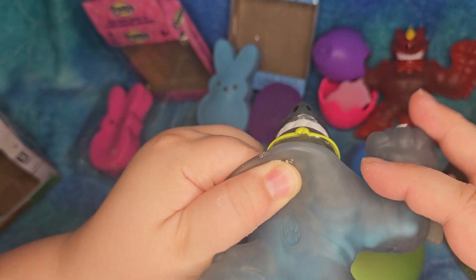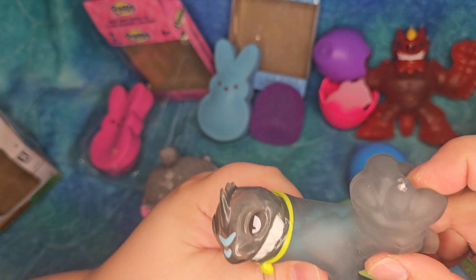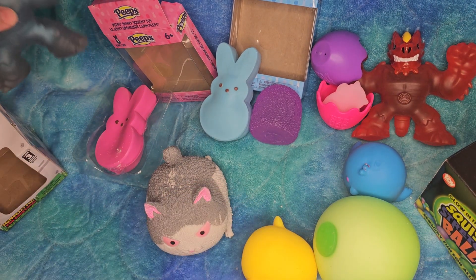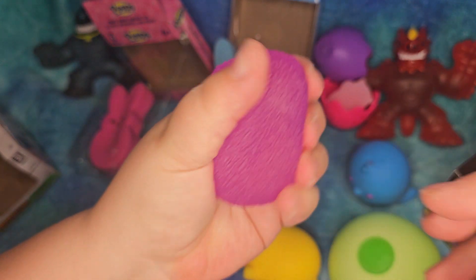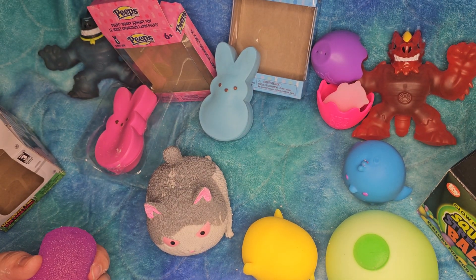Alright, well, those are the squishies! Thanks so much for listening — have a great day!